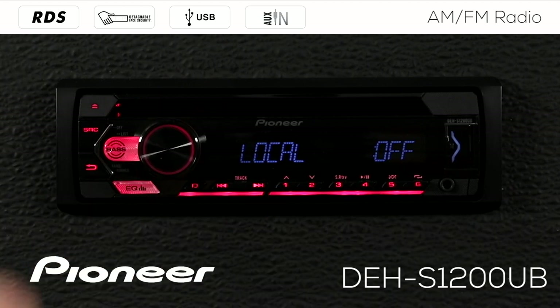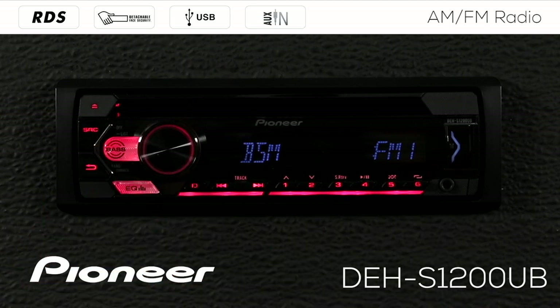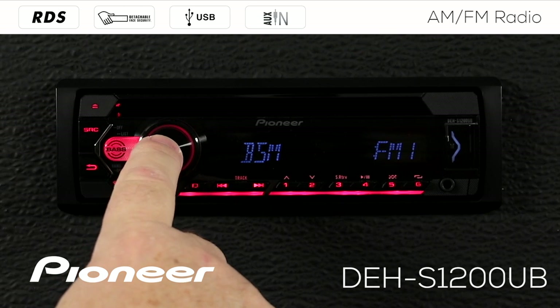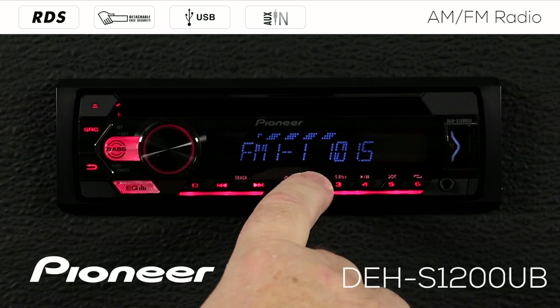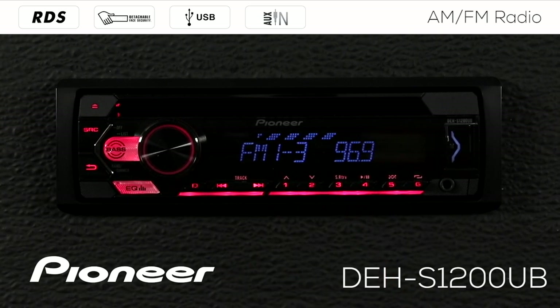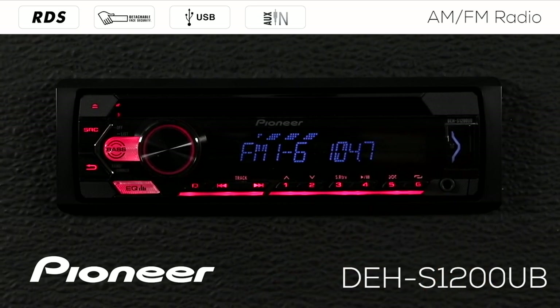The first is BSM or Best Station Memory. I also have the local seek settings and the seek type — manual or preset channel. Starting with BSM on FM band number one, if I press in on the volume control, BSM will scan the entire FM spectrum and lock in the six strongest radio stations you're receiving right now into your FM band number one presets. So if you're driving along and the radio stations become weak, use that BSM function to find six strong stations. You can see six strong radio stations available, based on the broadcasts in your area at any given time while moving in your vehicle.